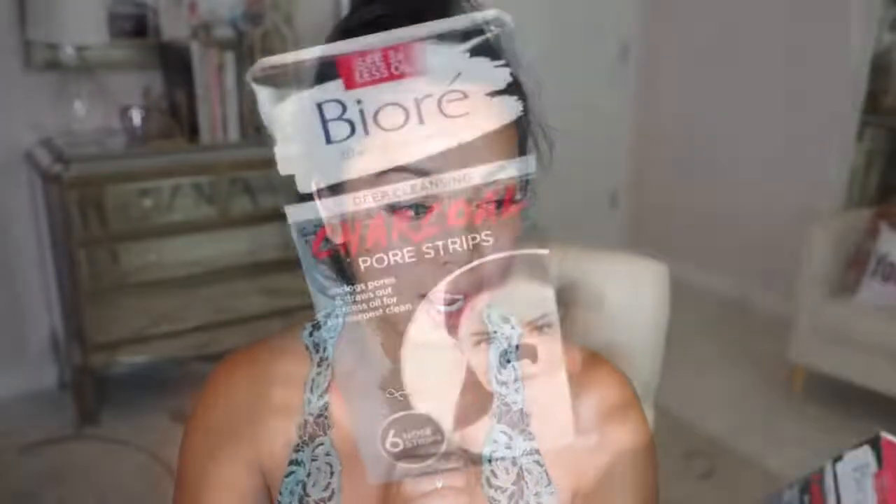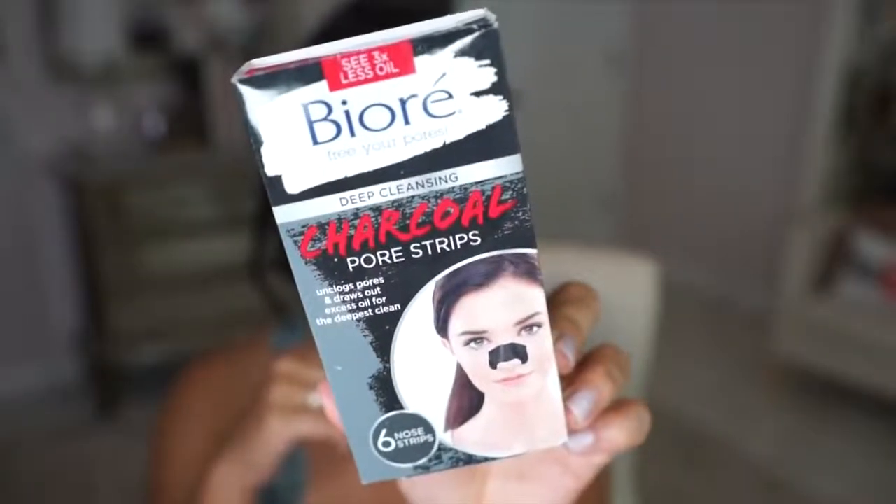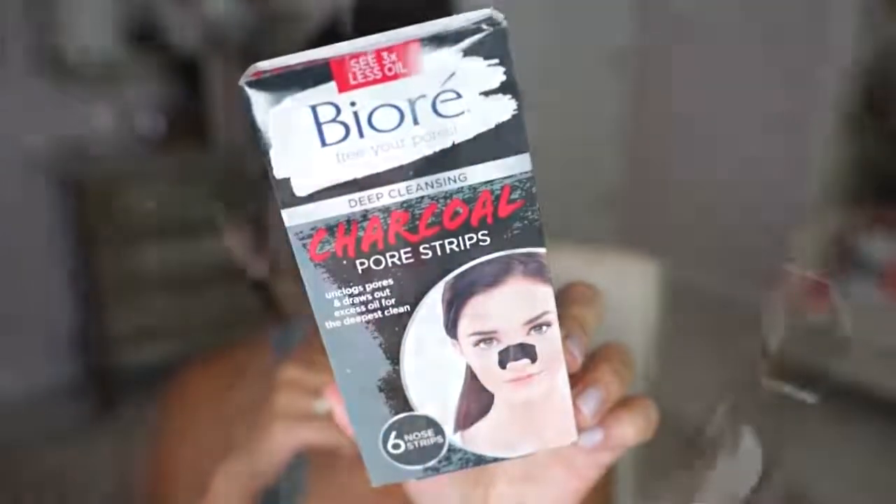Hey guys! So I was taking off my makeup this evening and I thought this would be the perfect opportunity to try the new Biore Charcoal Pore Strips. It unclogs pores and draws out excess oil for the deepest clean. It retails for about six dollars — it's like a dollar a strip.